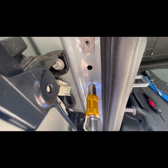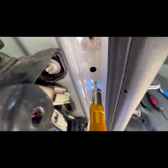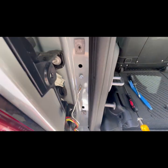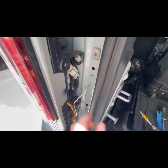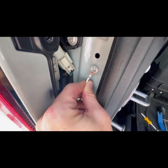Now I've cleared off the paint, I'm going to go ahead and take the self-tapping screw — there we go — back that out and put that on there.